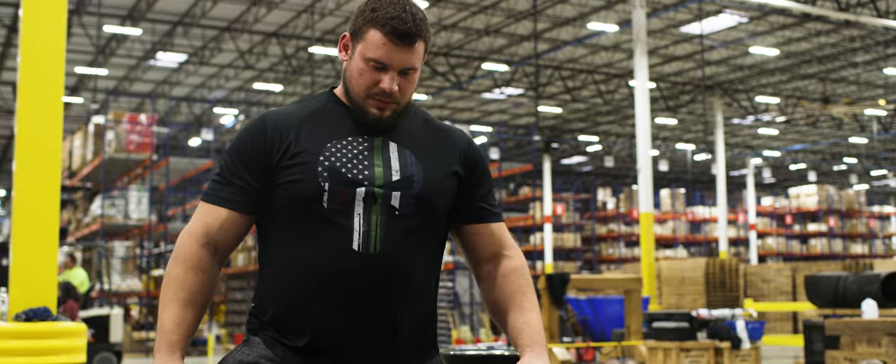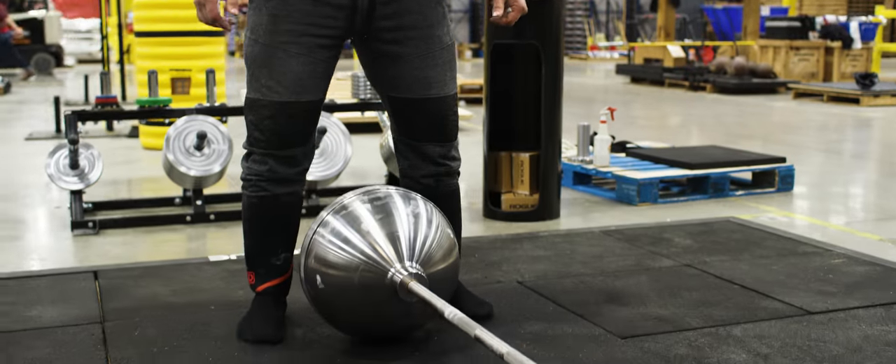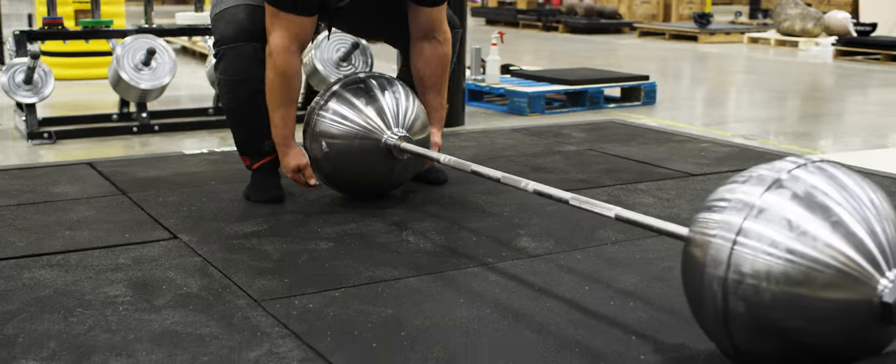I've been working from lightweights all the way back up to where I'm at now. The most I've actually ever done on it is 506 pounds.